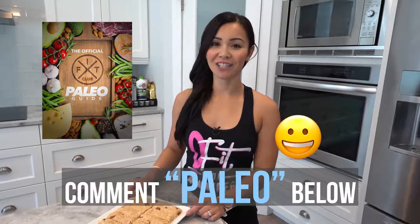For this series of Neri's Kitchen, I will be making recipes based on the Paleo challenge. If you would like access to our free guide to Paleo eating, please comment Paleo and we will send you the link.